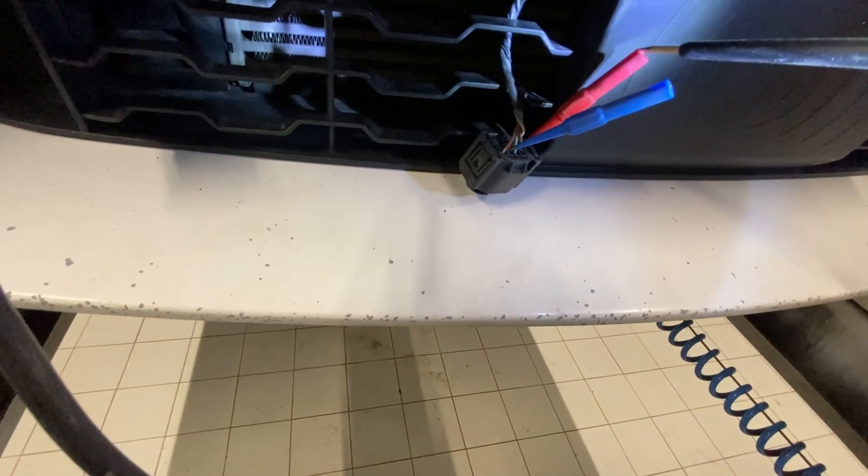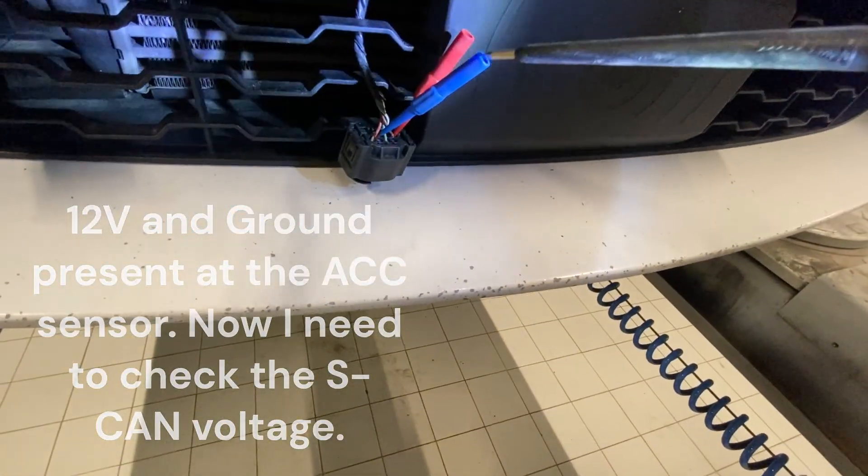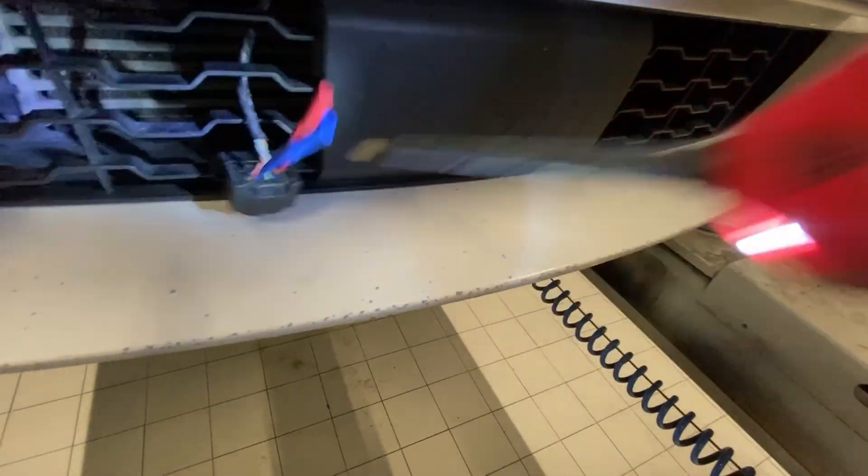The last one I did of these had no power supply. This one's got ground, it's got power. So we need to look at the CAN now — maybe it's got a broken CAN line on it.